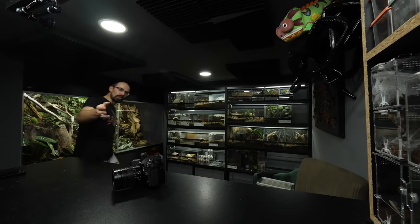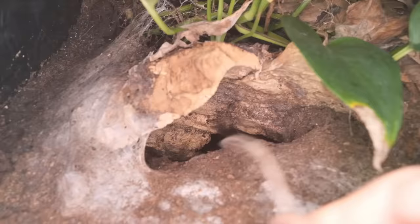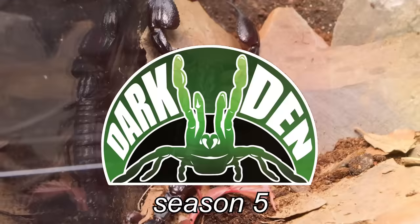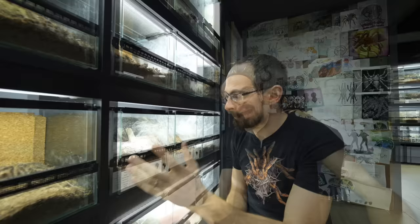Today we are doing a rehouse, but it is not the rehouse that I promised. I have a reason why I'm postponing these rehouses. The reason might seem weird at first, but trust me, it all makes sense.